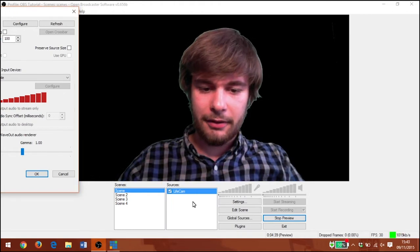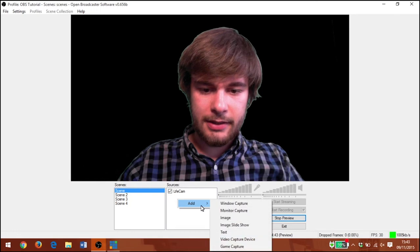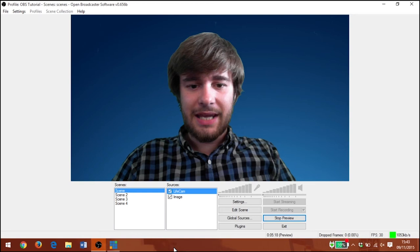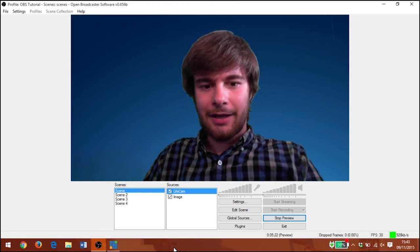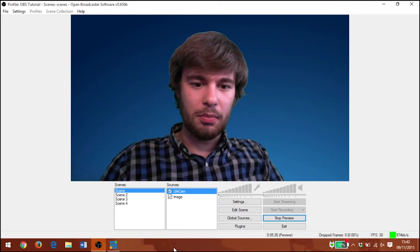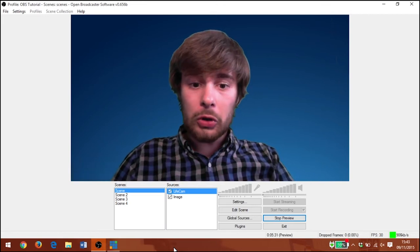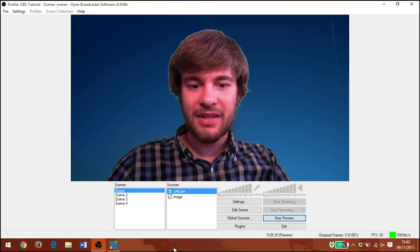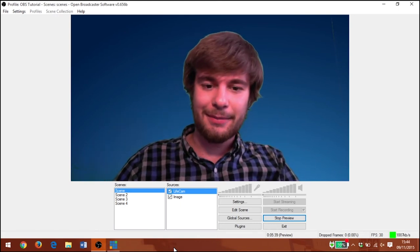Let's add a little background source here — we'll click OK and add an image to go in the background. There we are, there's me actually over a background source, and you're starting to see the different effects that the green screen is capable of. You can see the faint greenness, the faint little crack there. But all in all this is looking pretty good and I'm pretty happy with it. Thank you very much for watching this tutorial and happy streaming.